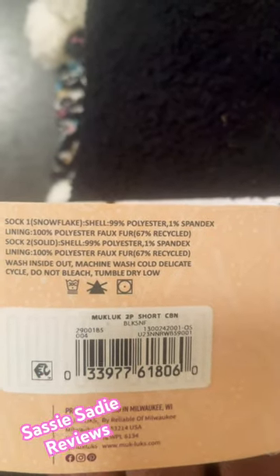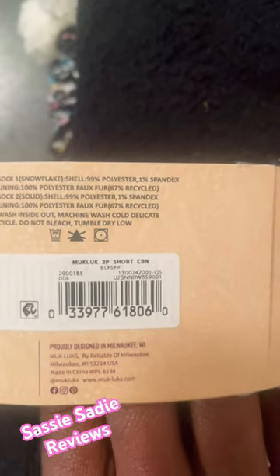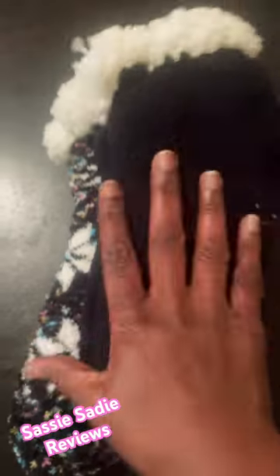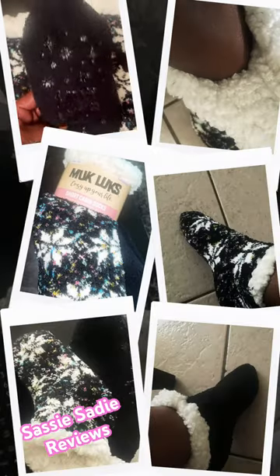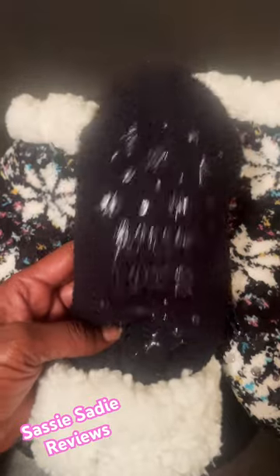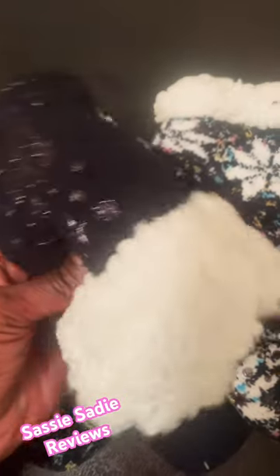Socks — snowflake, polyester — but it's very, very soft. So you can pick up your Muck Luxe Short Cabin stuff.